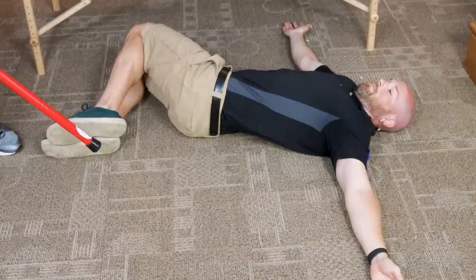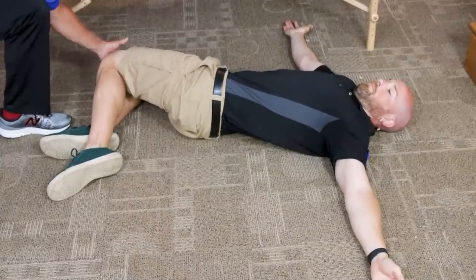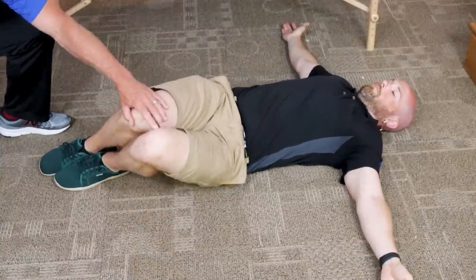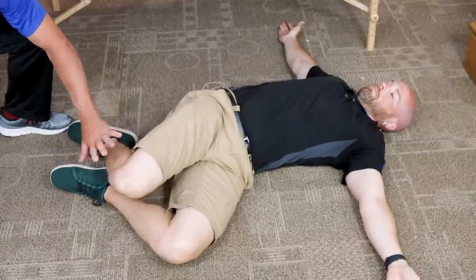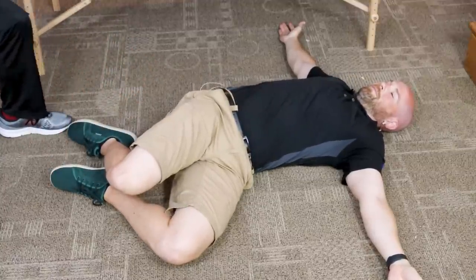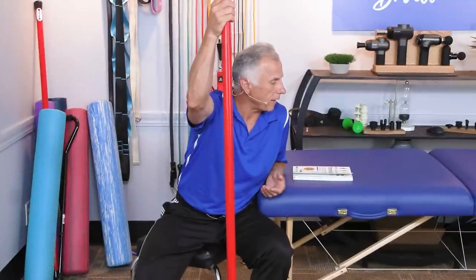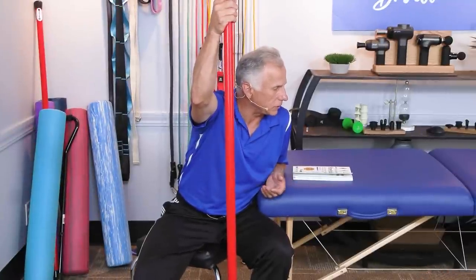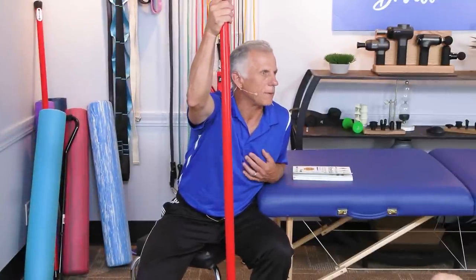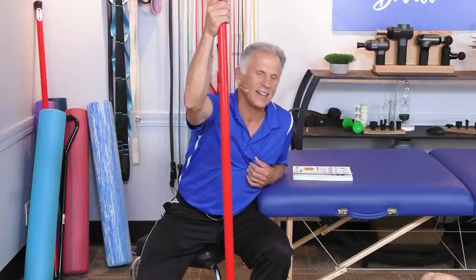Keep your knees and feet together — a common mistake is separating the feet and knees when rotating over. Keep them together for proper stretching. This is a stretch Bob, Brad, and Mike have taught patients over the decades.